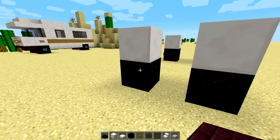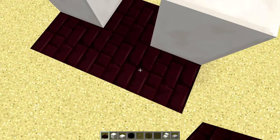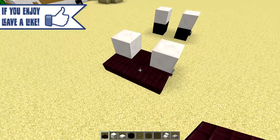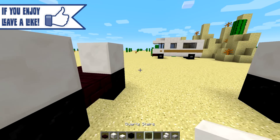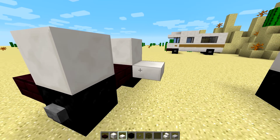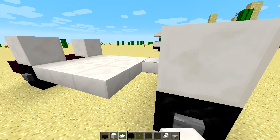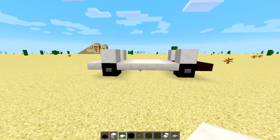We can already place the quartz blocks, but in the middle here — let's say this is the front — we will place some nether brick slabs. You can use three or four, it doesn't really matter. You can choose whatever amount you want because you won't see the slab anyway. Then I'm gonna use some quartz slabs to fill out this entire area back here.